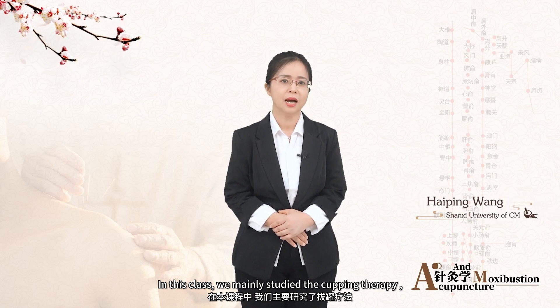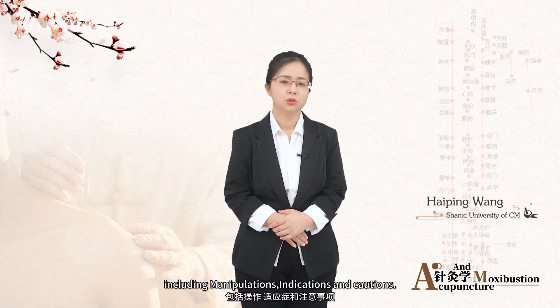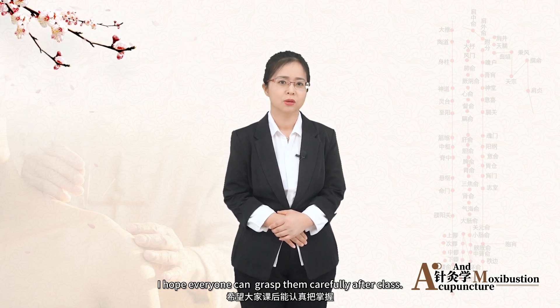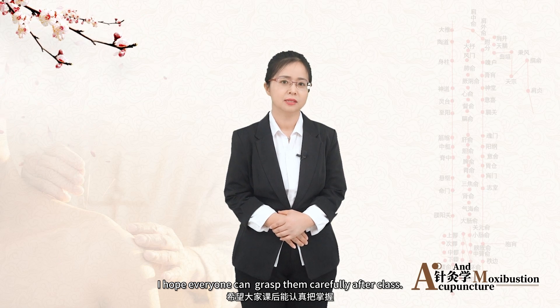In this class, we mainly studied cupping therapy including manipulations, indications, and cautions. I hope everyone can grasp them carefully after class.